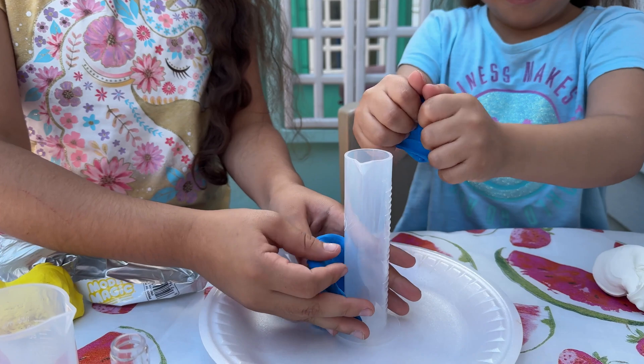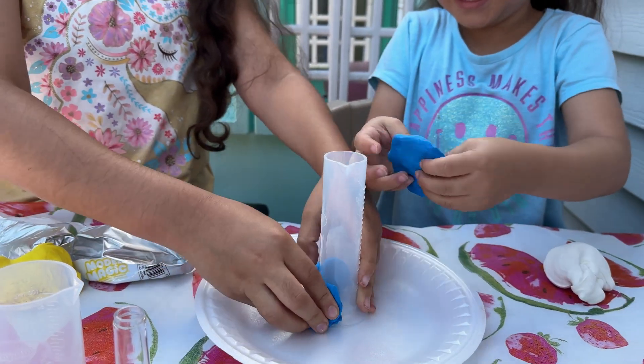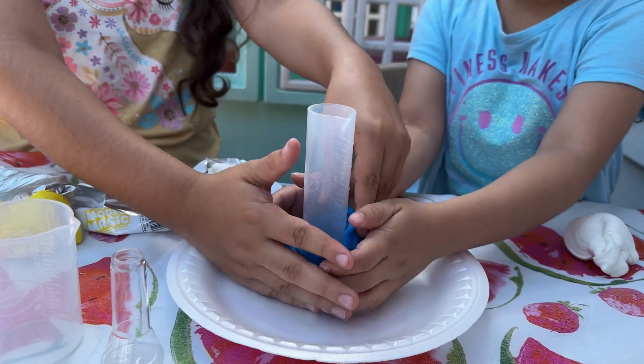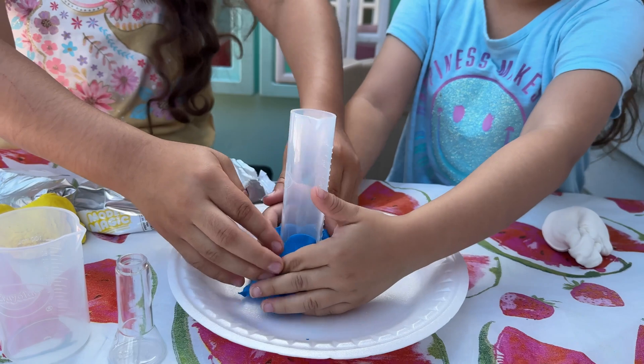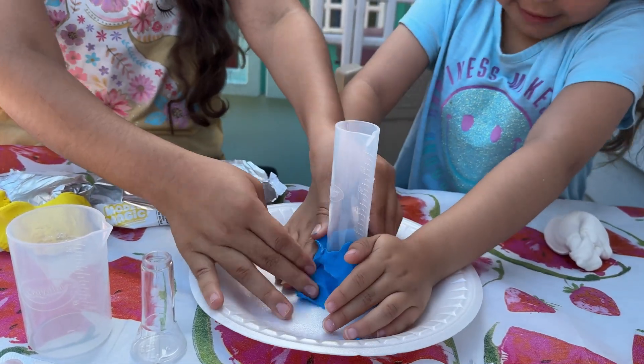Let's start making the shape of our volcano. First let me put this to the side. Watch out! There you go, put it in so it stays intact. There we go, let's take it.